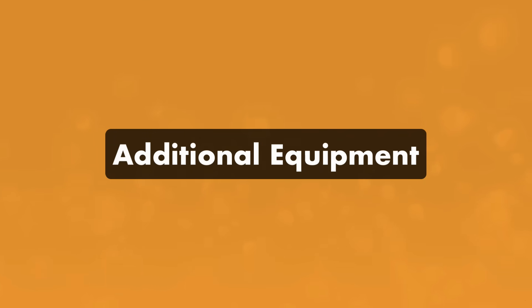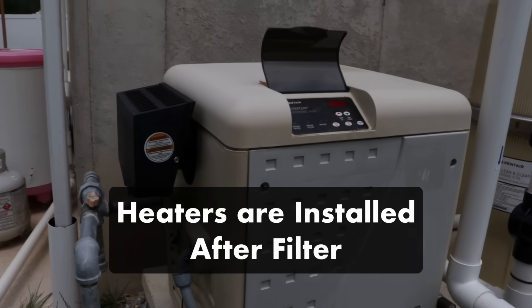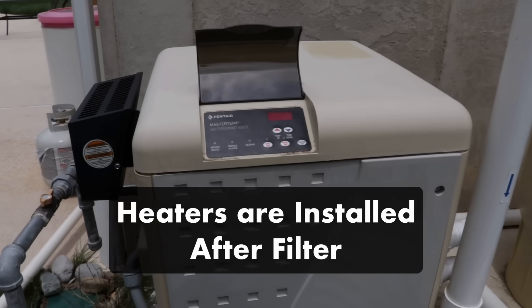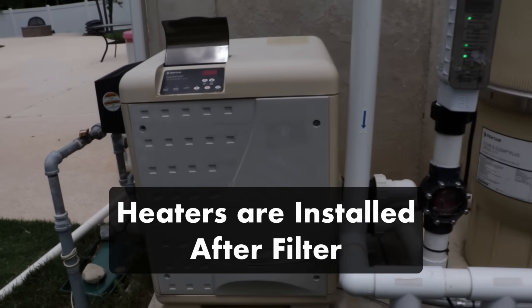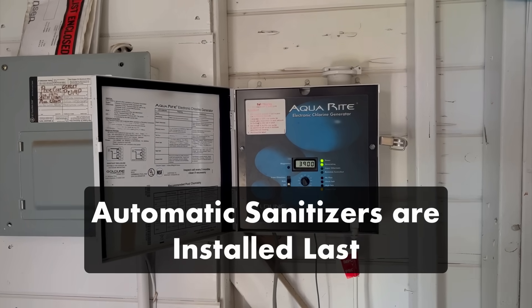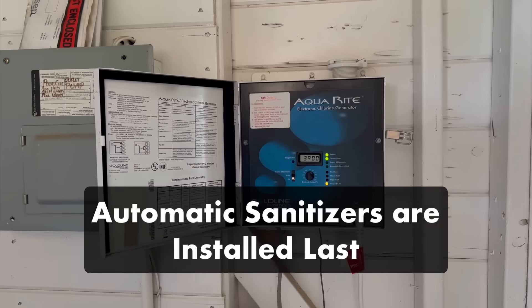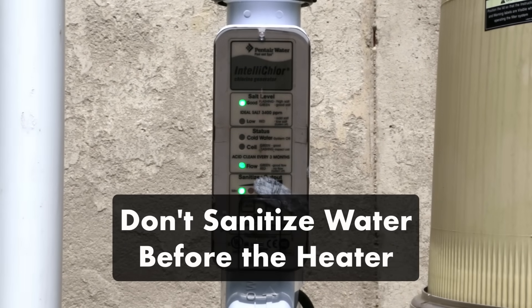Finally, you might have one or two additional pieces of equipment in your plumbing, like a pool heater or an automatic sanitizer. Pool heaters are installed after your filter and come in several types, including natural gas, electric, heat pumps, and solar. Automatic sanitizers like chlorinators, chemical feeders, and saltwater systems are the last piece of equipment in your filtration line. These systems automatically sanitize your water right before it returns to your pool. Just don't sanitize your water before your heater, since water with high chlorine or bromine levels can damage your heater over time.